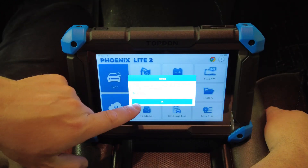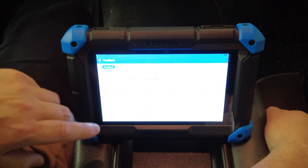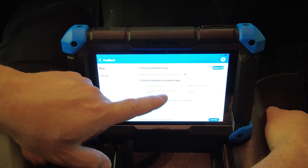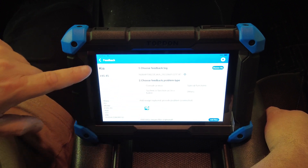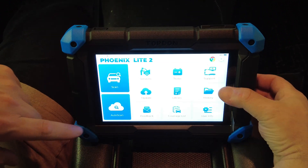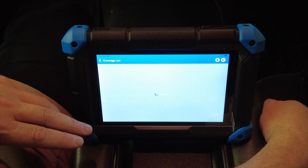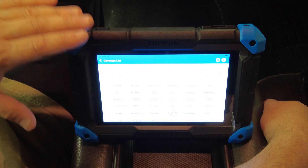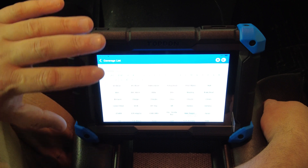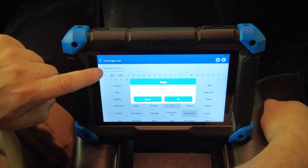Under Feedback you can see the last 20 vehicles, select a vehicle, indicate if you had problems with certain things, and it will send that feedback back to the engineers so they can fix it. The Coverage List essentially goes to Topdon's website where you can look up certain makes and models of vehicles and it will tell you if certain functions work on those vehicles — handy for checking what works with what.